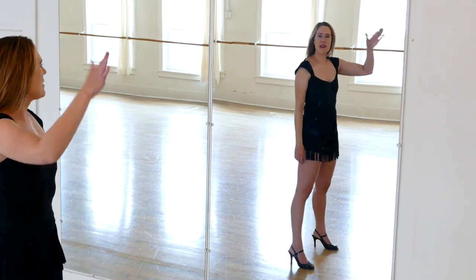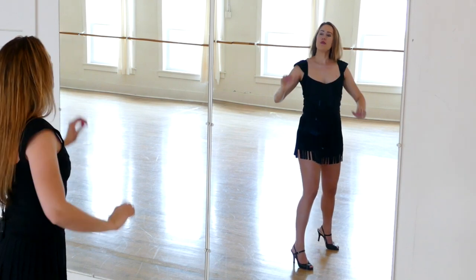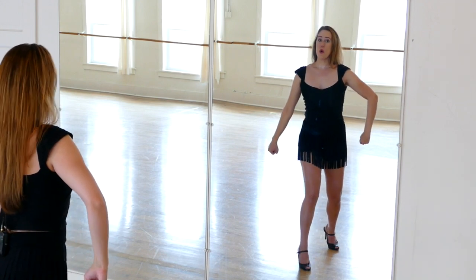We begin by running our right hand down our face; our left hand is behind our head. It looks like this. Now we're going to draw both hands — our right elbow is bent, both hands are in fists — and we come around like this. Hold.